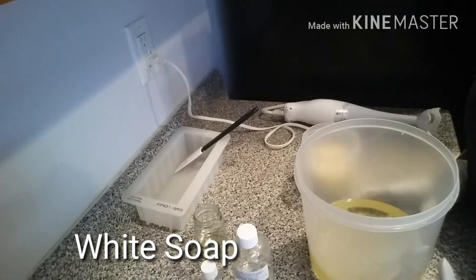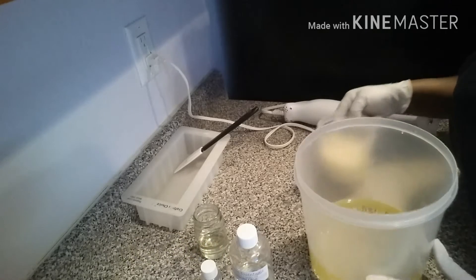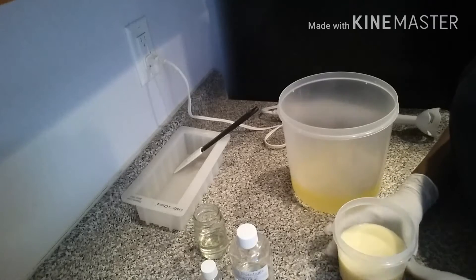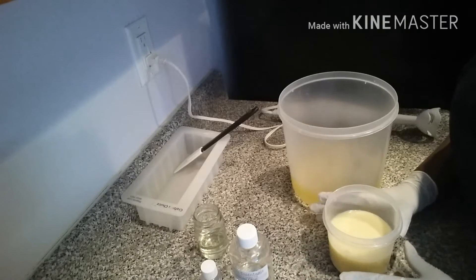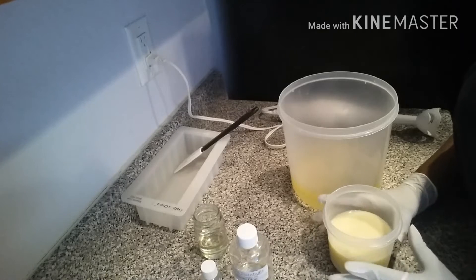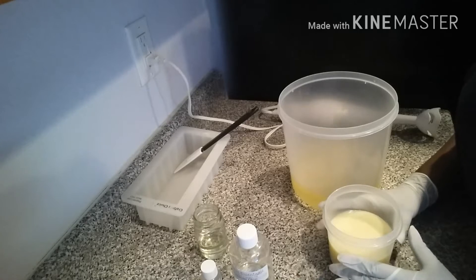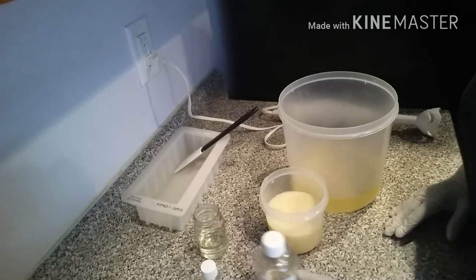Hello, this is Aidy Ramsey from DaVita Handcraft Soap and today we're going to make a very simple white soap. The way that you make your sodium hydroxide and goat milk stay white instead of yellow or orange is to use an ice bath — you pour your sodium hydroxide over the frozen goat milk, whole milk, or soy milk, and that way it doesn't change colors.